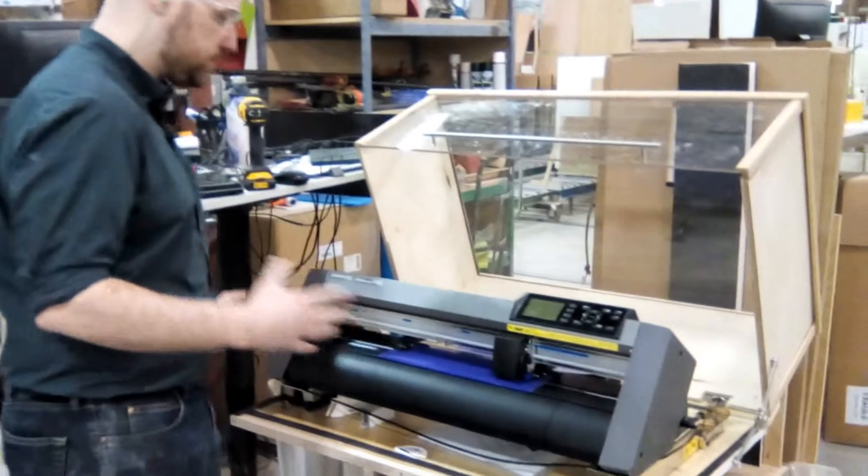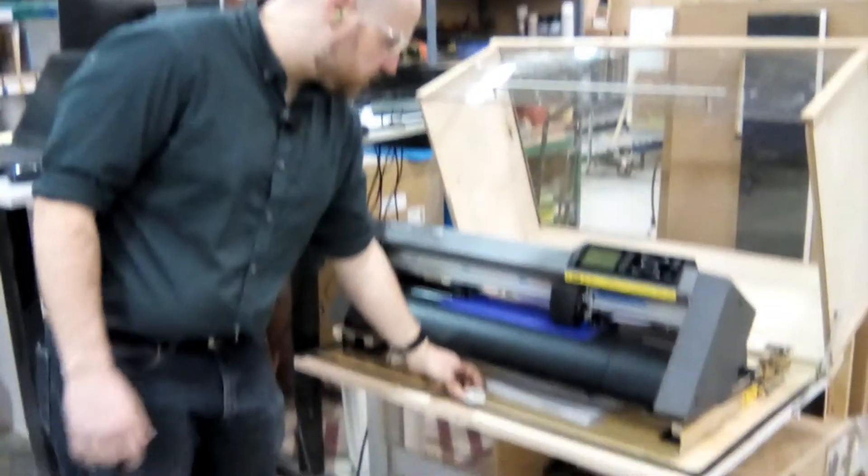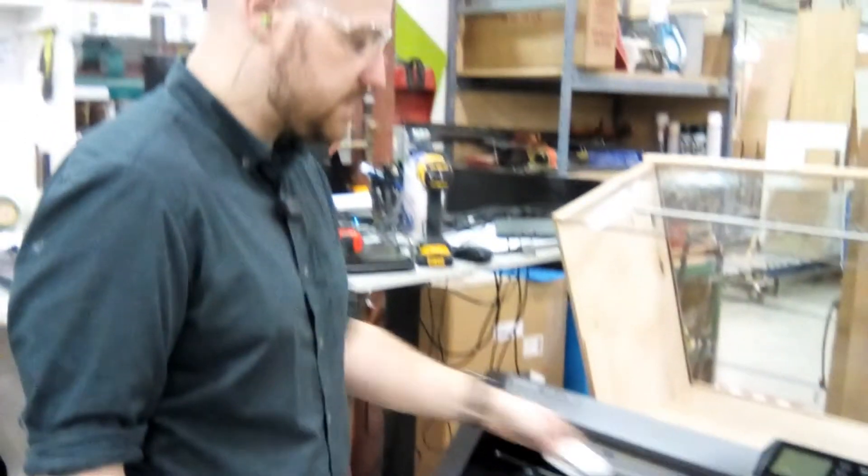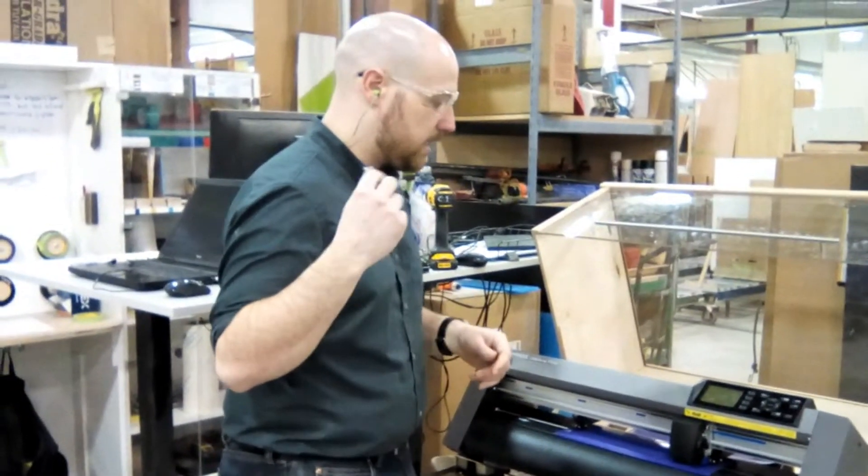With our new vinyl plotter, we don't have homes for all our tools yet, and one of the problems is our letter opener that we use to cut the vinyl when it's done. Sometimes it's here, sometimes it's back on a table or on a desk, and we have a hard time finding it.